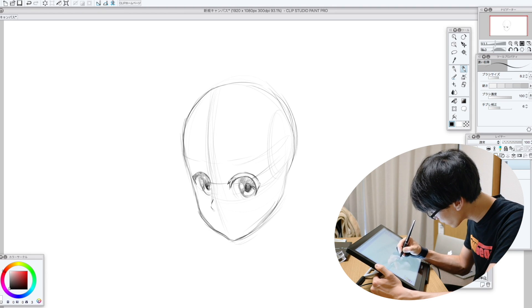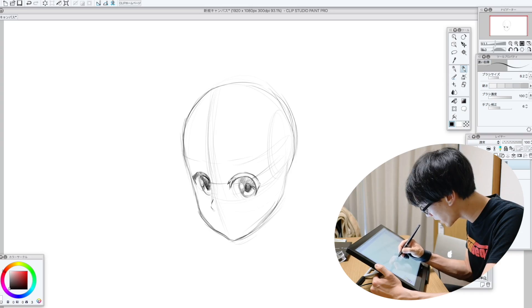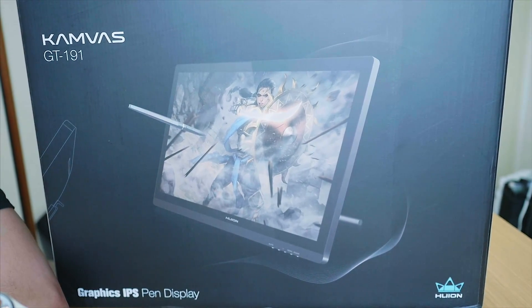And then once you start drawing on a large screen, it's easy to get spoiled and to think that you need this all the time, which you don't, but there are benefits. Hello and welcome to another Nihongo Gamer video. This is the biggest tablet I've ever unboxed.